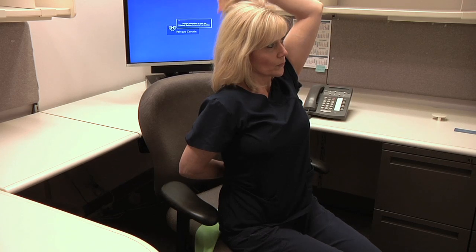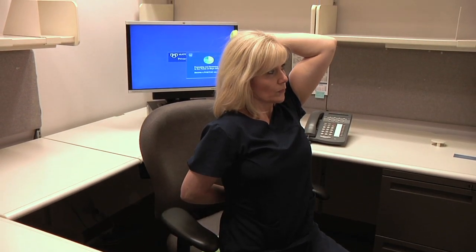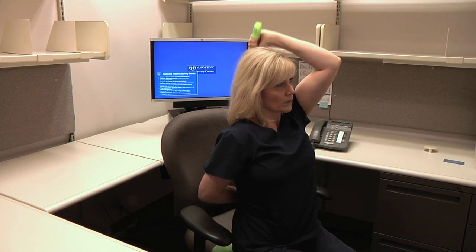Squeeze your triceps and straighten the arm without locking it. Your left arm should stay stable and provide resistance by pulling the resistance band tight. Make sure your elbow is stable and does not move away from the side of your head throughout the movement.